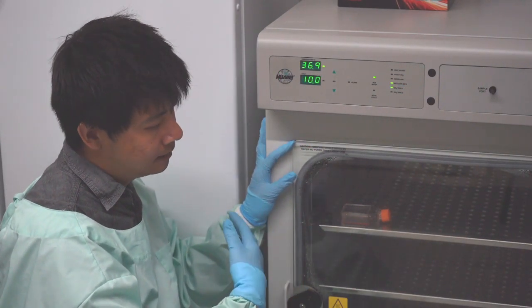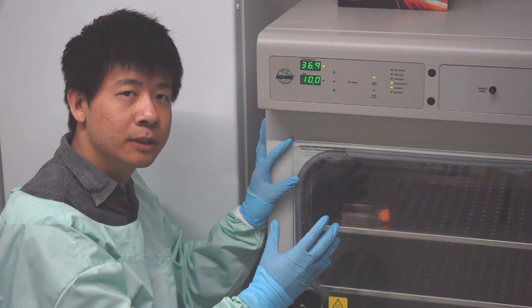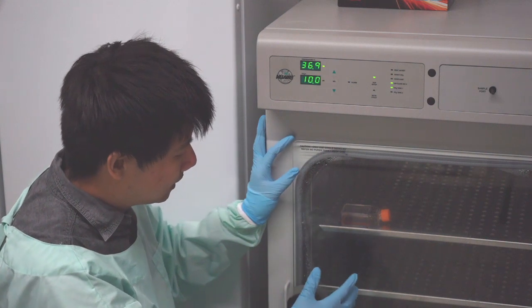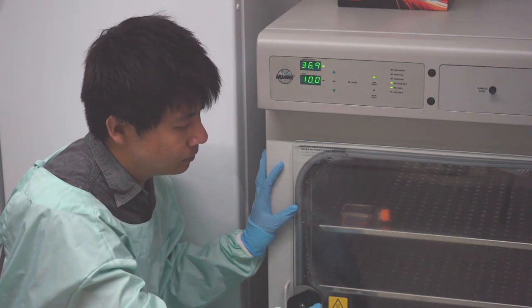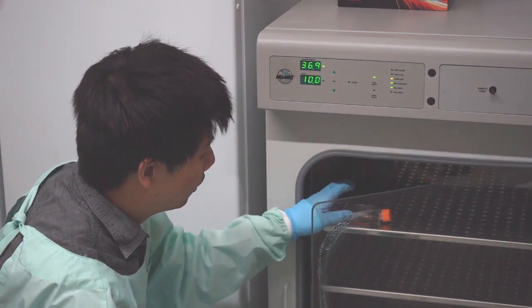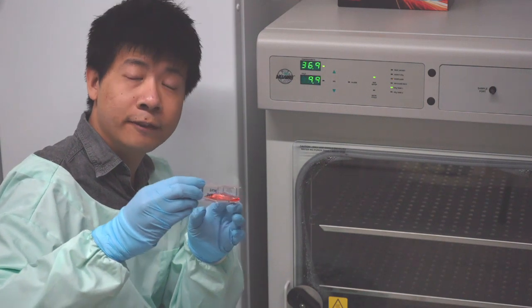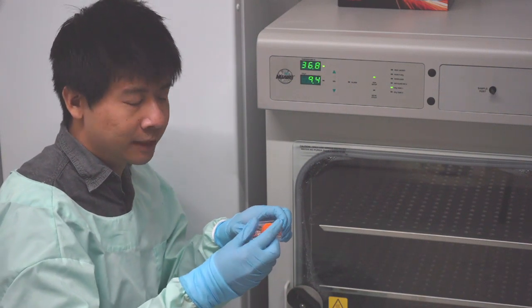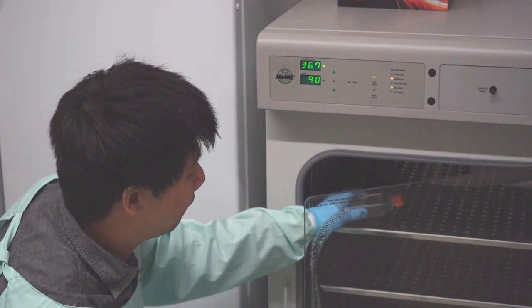The interior needs to be humidified to ensure that the cell culture media within does not evaporate. This is achieved by a water bath at the bottom that keeps the interior humidified. Inside we have a cell culture flask where the cells live. We try to keep the flask at 37 degrees as much as possible so that we don't affect cell growth. When I open the chamber, you can see the carbon dioxide levels and the temperature begin to drop, highlighting the importance of keeping both windows closed and having a dual-chambered, double-insulated system.